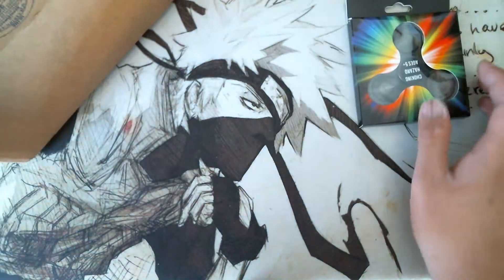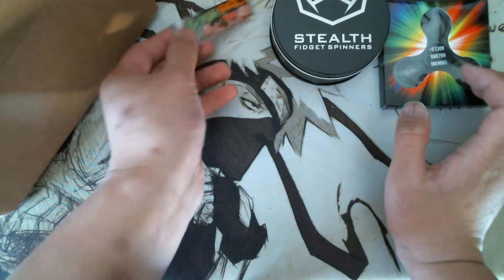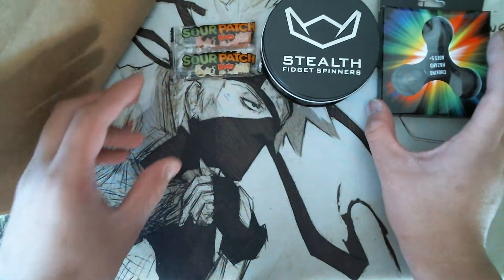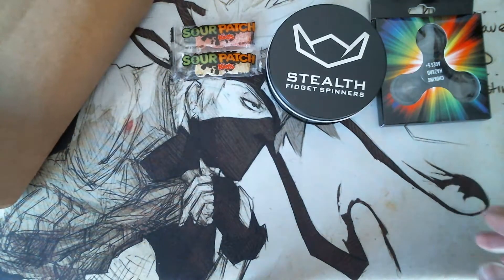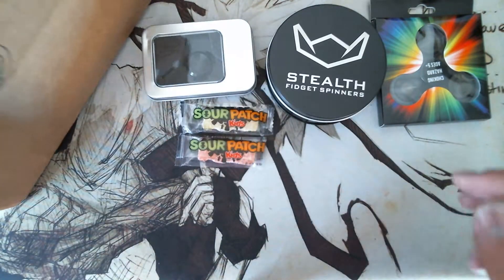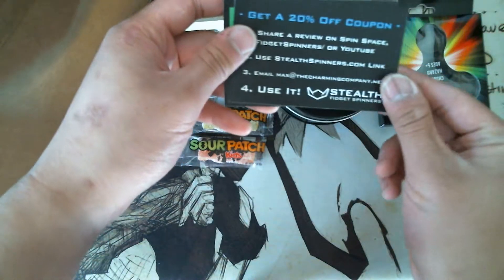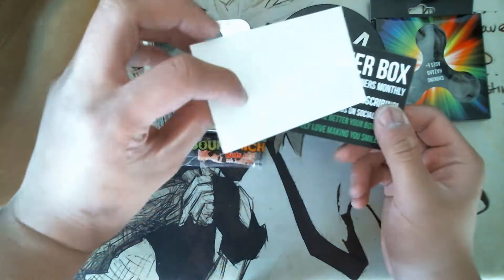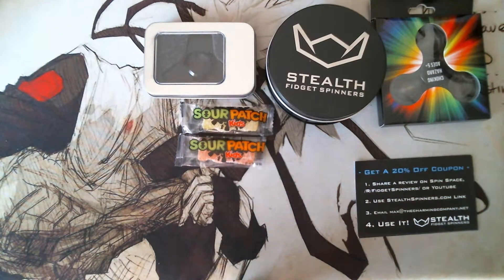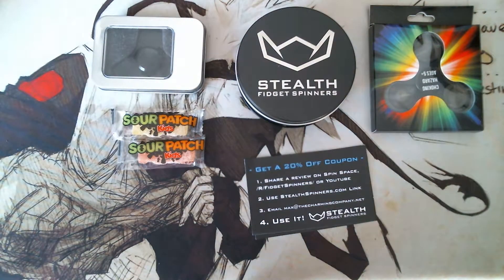So here we have one spinner. We've got another spinner — a Stealth fidget spinner — and some candy. I'll put these here so you guys can see it. Then inside the box you've got a third spinner. So three spinners, a couple of treats to munch on. Got two cards: a thank you for subscribing card, and a review-for-20%-off coupon code. And then just a couple of air bubble packaging pieces.